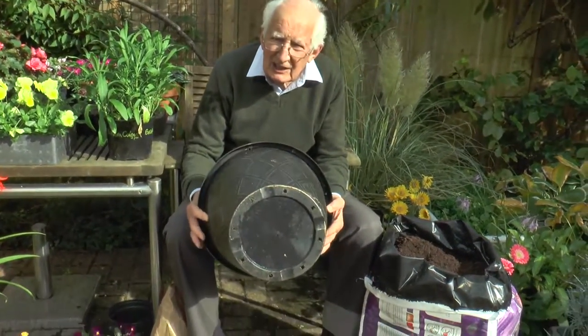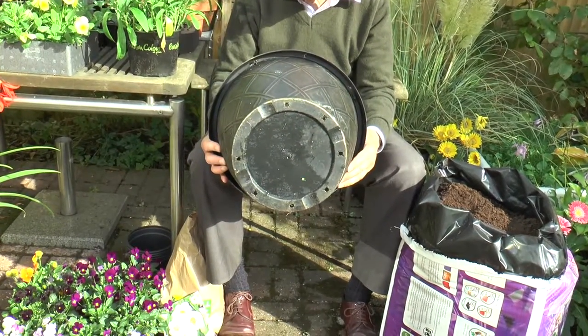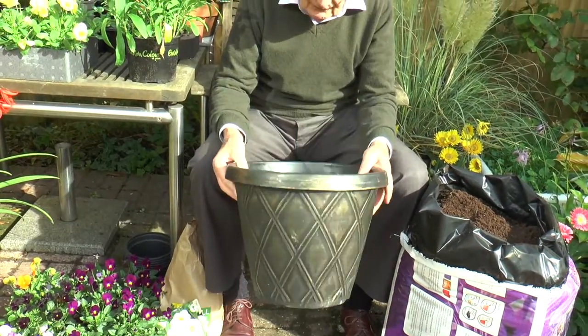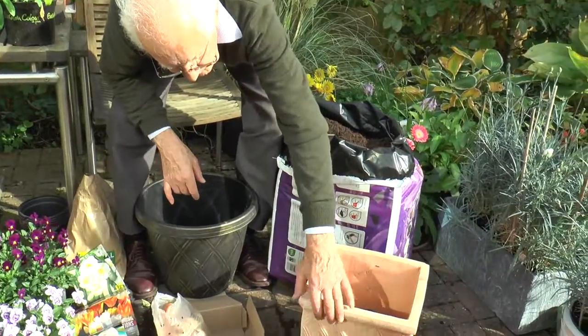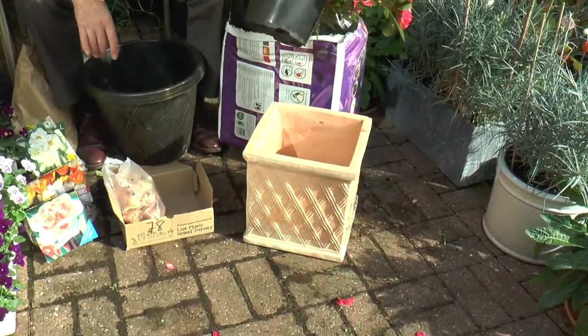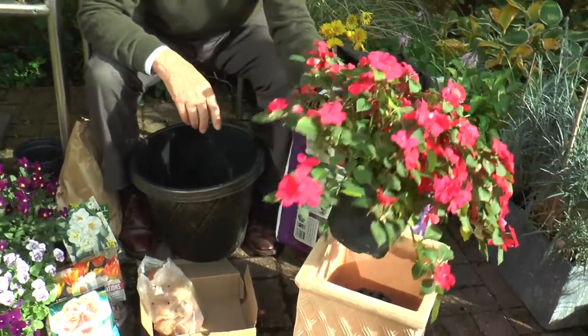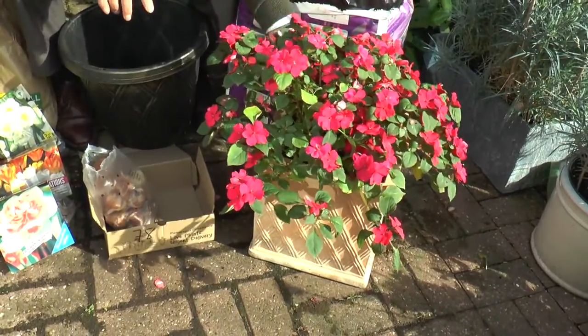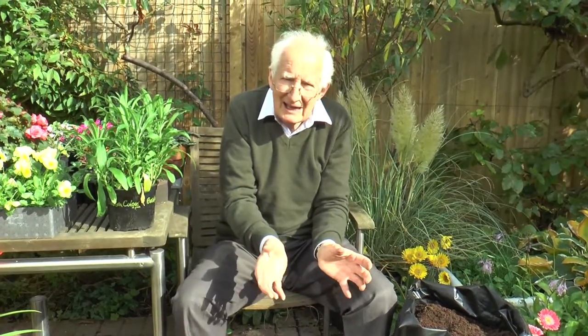You need quite a sizeable container to get the most colourful display, and of course it needs drainage holes in the base when you're growing through the winter. If you're using a very heavy ornamental pot like this, then it's probably better to plant in an inner liner so that if it freezes and swells it doesn't do any damage. Just potted or dropped into the attractive container it's fine — there'll be a bit of insulation there too, air between the outer container and the inner one.